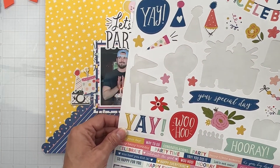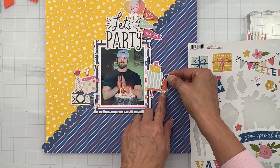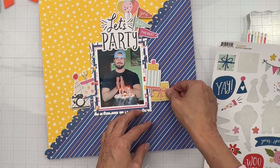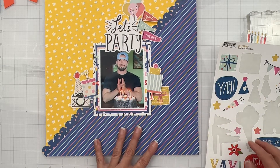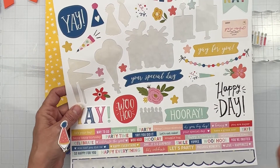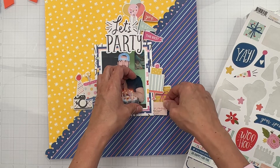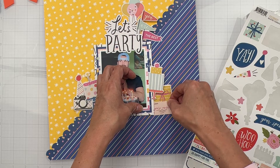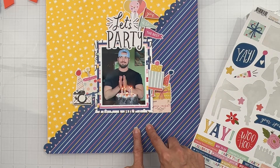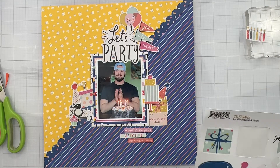I want to build up this cluster a bit — maybe this little hat, though I'm not sure. The gifts might be my ticket. I've got a little gift underneath, and there's a little horn blower too. I've got 'You're Invited' — cute but I don't love it sticking out. Maybe a birthday hat down underneath. I need to do the dimension and some wordy bits, so I'll be back in a moment. Then I just want to use some cute stars for decorative bits.